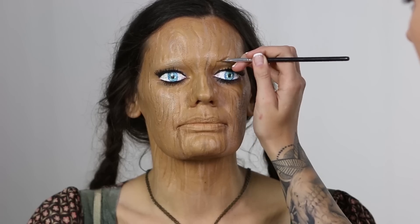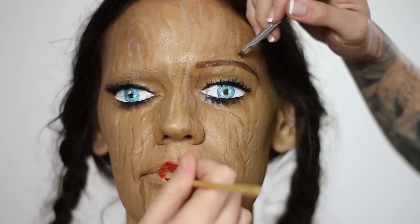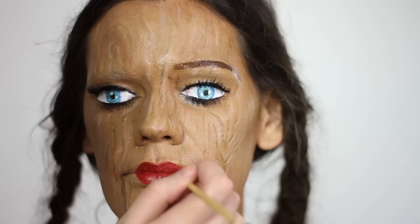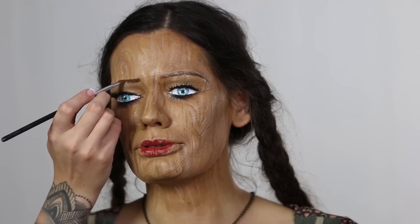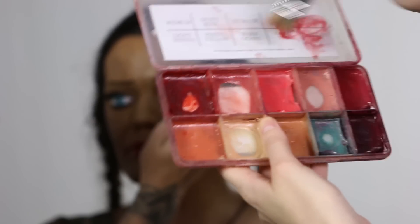Now Bonnie is adding some eyebrows onto Leah and I'm going to go over and add the lipstick. Instead of airbrushing on the blush this time, I'm going to spatter it on using a cut-off chip brush and some alcohol paints.